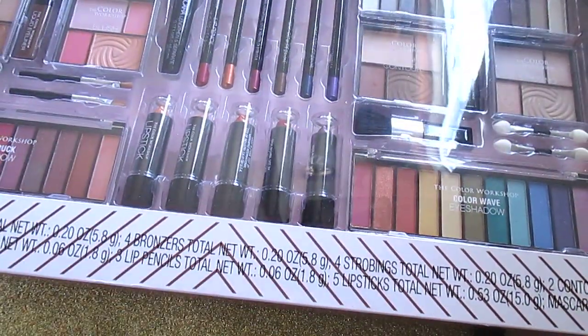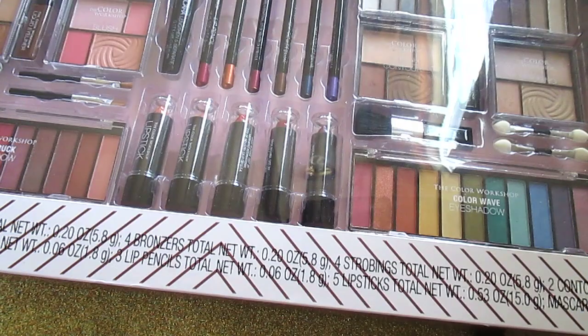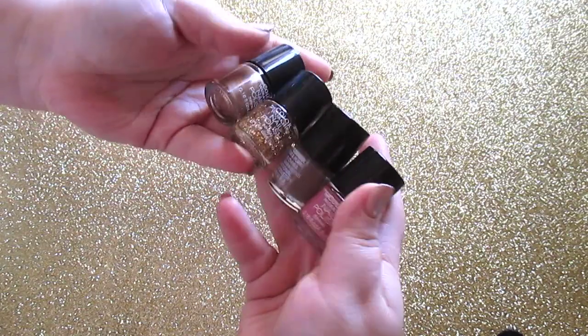The next kit is called the Ultimate Color Blockbuster — 89 pieces for $14.88, and I paid $8 for it. It has four eyeshadow palettes with 11 eyeshadows each, a bronzer palette, a blush palette, a contour and strobing palette, lip liners, eyeliners, lipsticks, a mascara, eight nail polishes, liquid liners, sponge tips, and brushes. This thing is for the ultimate makeup lover.